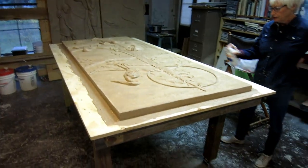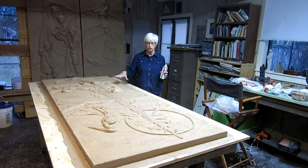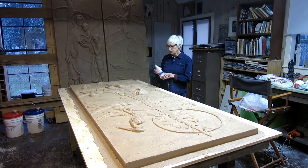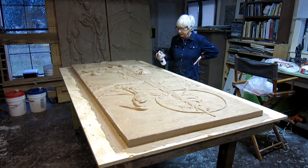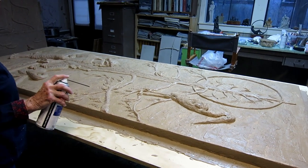So what's the process? The process is to paint — to mix parts A and B and paint thin layers of the rubber onto the surface of the relief. I'm spraying a release agent so that the rubber doesn't stick to the clay. And this clay is very waxy, so it really doesn't need a tremendous amount of release.